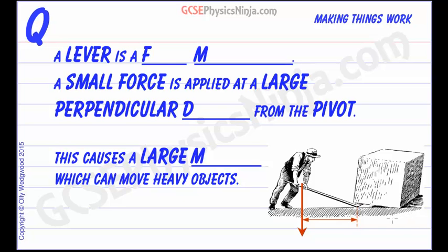We can use the idea of moments to help us do useful jobs and lift heavy loads, and we do this using levers. A lever is a force multiplier, which means that we can exert a small force and apply that at a large perpendicular distance from the pivot. This will cause a large moment, and this large moment can move heavy objects.